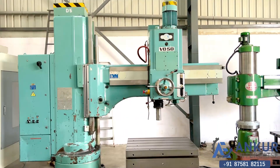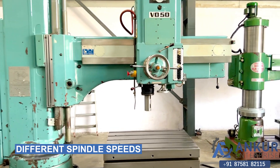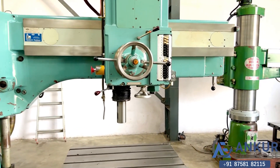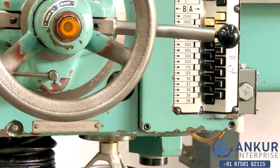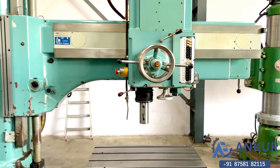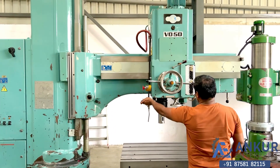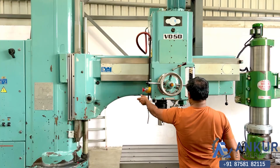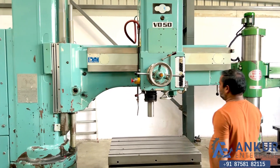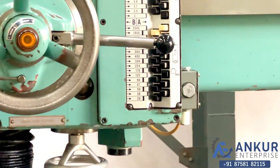Now we'll see different spindle speeds. Currently working at its minimum speed, that is 28 rotations per minute. Increase the spindle speed. The spindle speed has been increased to 125 rotations per minute.